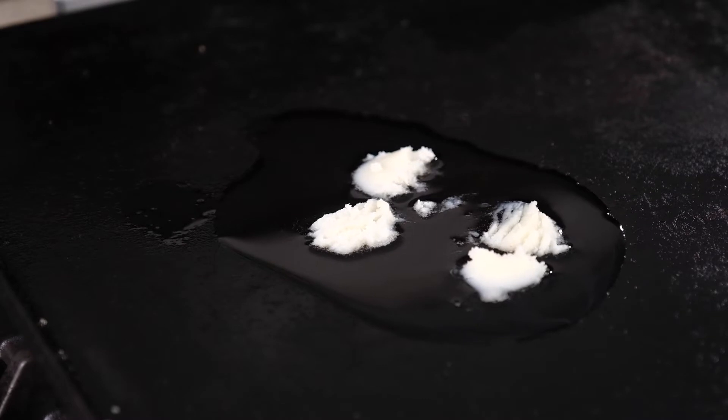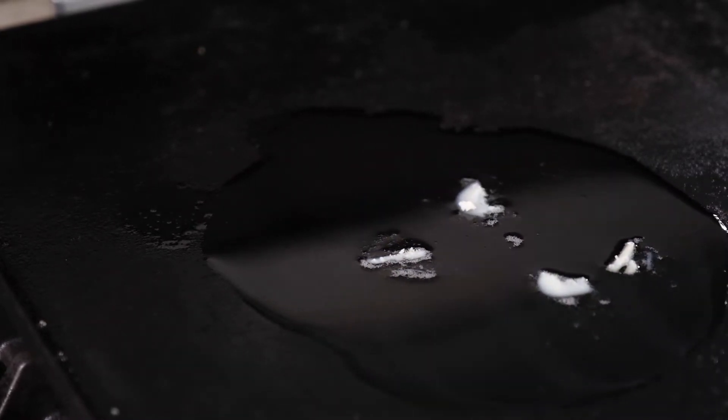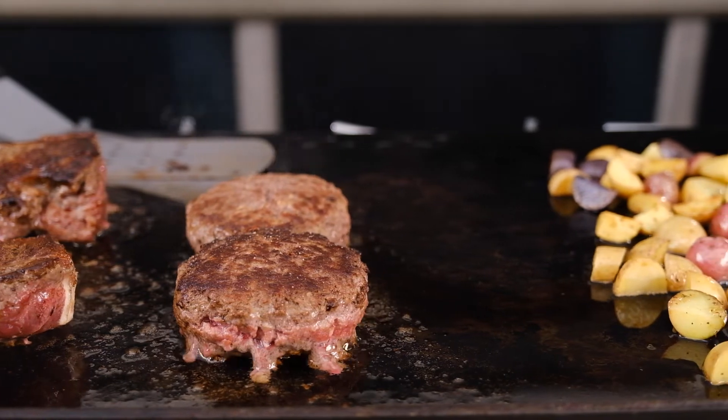Rendered beef tallow has a very high smoke point of around 420 degrees. That makes tallow an ideal source for cooking oil for our flat tops. Since you can get the oil really hot, you'll get a better crispiness and you won't have to worry about gross burnt flavors ruining your meal.